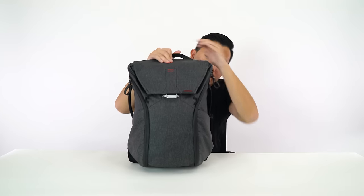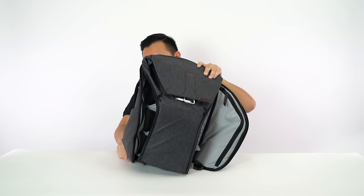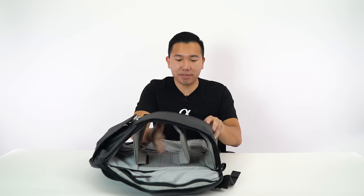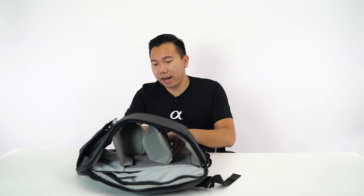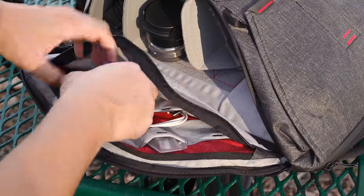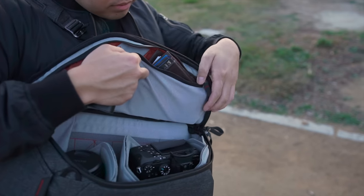Now let's move on to the Peak Design Everyday Backpack — this is the 20-liter version. It's very similar to the Trifecta 10 in that it has two side flap doors for ease of access to your equipment. One thing I still haven't gotten used to is that this one doesn't have a big back door like the Trifecta 10, so it's kind of hard for me to organize things. But this backpack is super customizable — you can really push the dividers around and make it work to your needs. The side flap doors also have little accessory pockets for SD cards, external hard drives, cables, and external battery chargers.